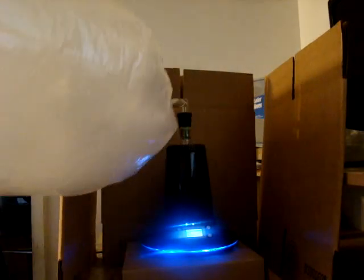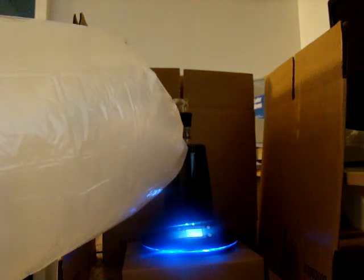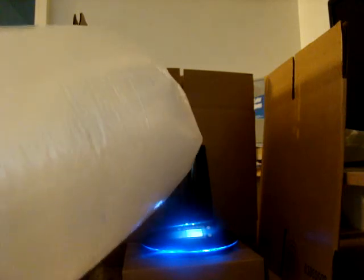That bag's almost full now. I won't let it get all the way full. I don't know how well you can see that on camera — my video camera battery is dead so I'm using my still camera. I'm going to turn the fan off and then vape this. Probably going to watch the plants grow. Thanks for watching!